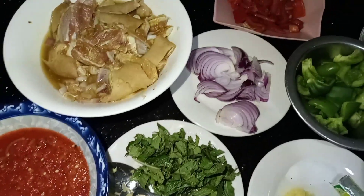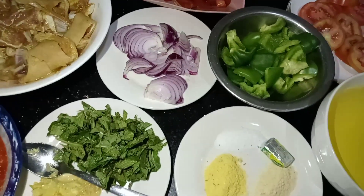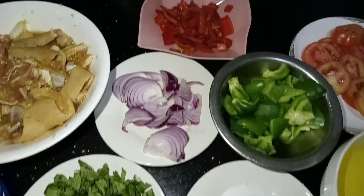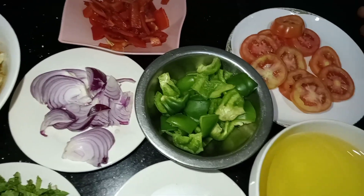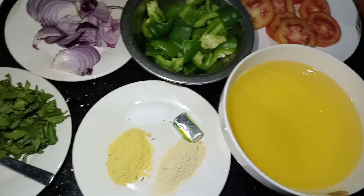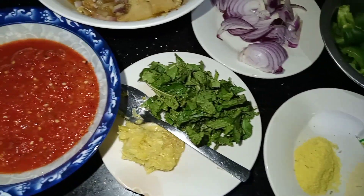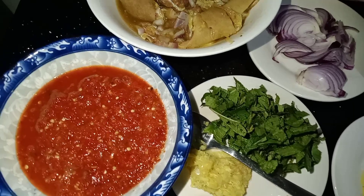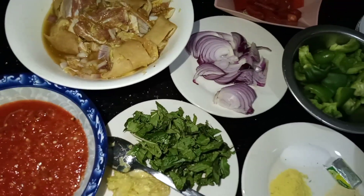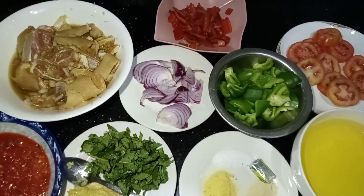Hello viewers, welcome back to my YouTube channel. In today's video I'm going to be making pepper goat's meat. If this is your first time stopping by, welcome to my channel — I upload mainly Nigerian dishes and some continental dishes. If you have any video request, please let me know in the comment section, and please don't forget to subscribe and give this video a thumbs up.